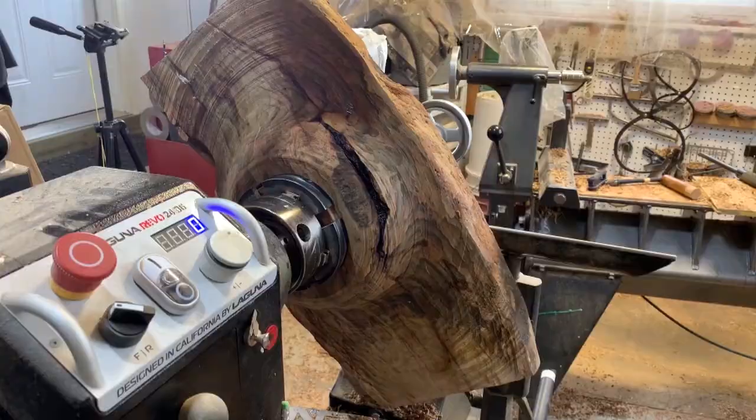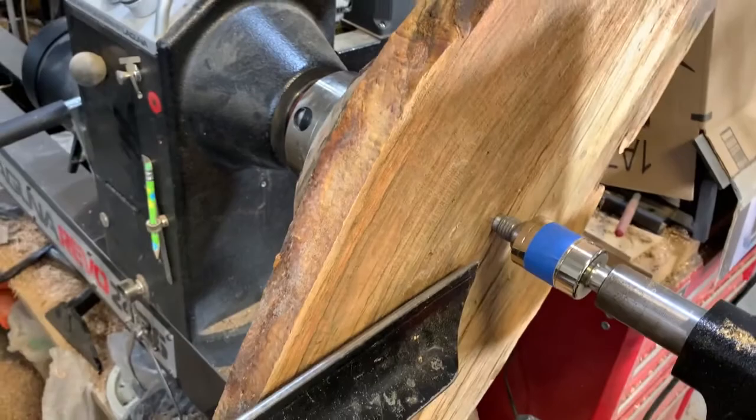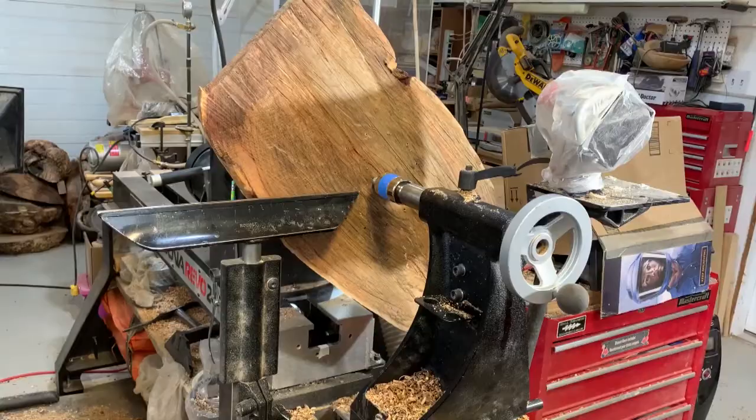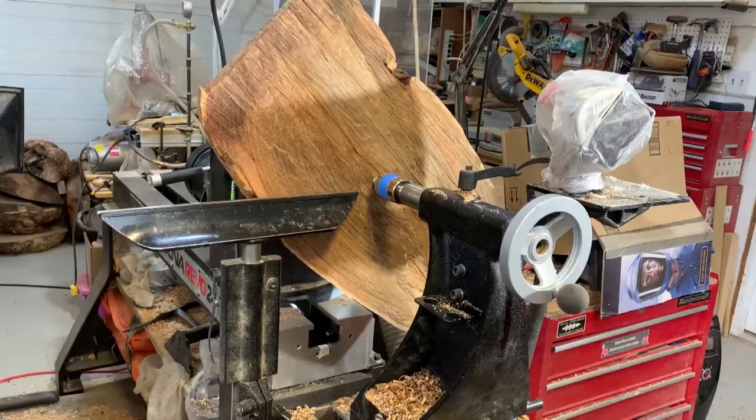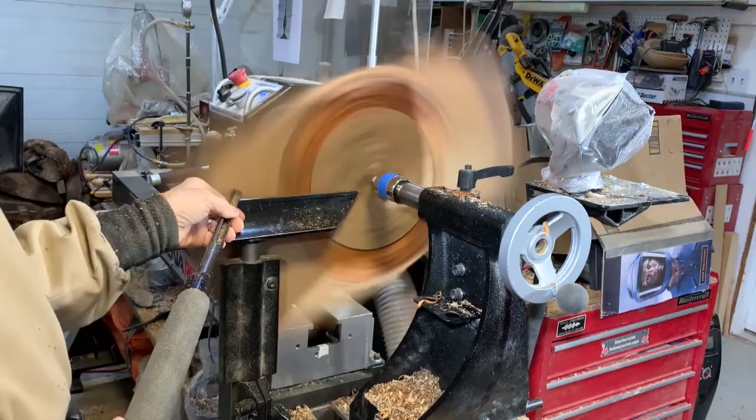Here you can see a fairly large crack on the outside surface, so I'm going to have to be very careful when turning and coring out the inside to make sure the piece doesn't fall apart on me. If it didn't have so many cracks I might have considered coring some bowls out of this, but because of all the cracks I'm just going to hog out all of the internal surface.